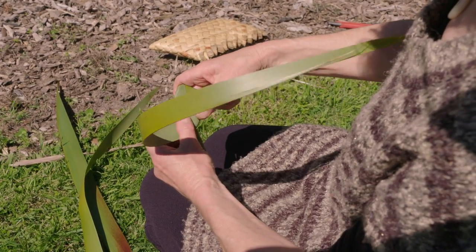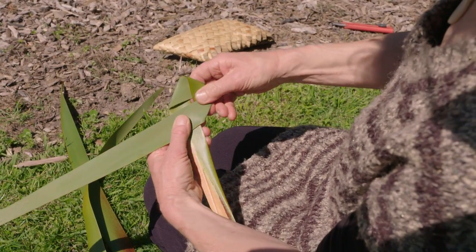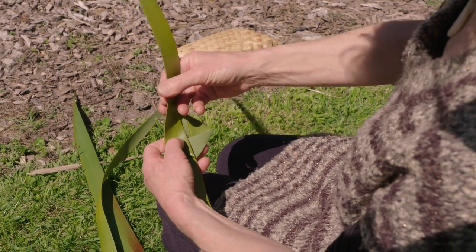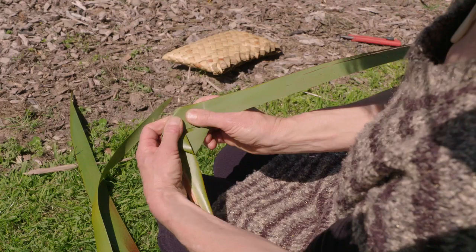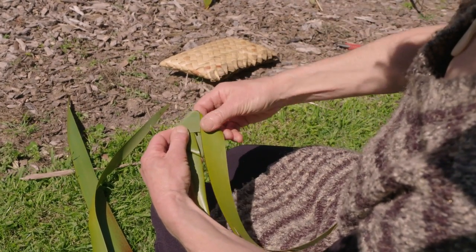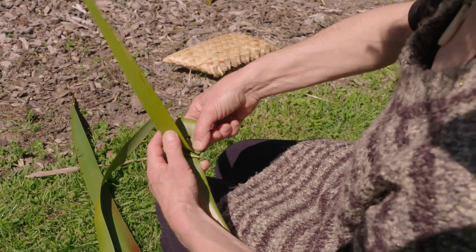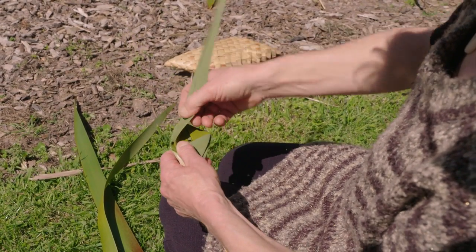We'll fold to nine o'clock. Keep the gap in the middle here — you'll see why later on. Fold back up to 12 o'clock, folding always at a 90 degree angle on top. Now the second round is kind of on top of what we just folded — back down to six o'clock, over to nine, then 12. You can see we're starting to create folds here.